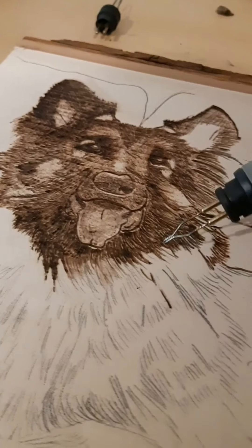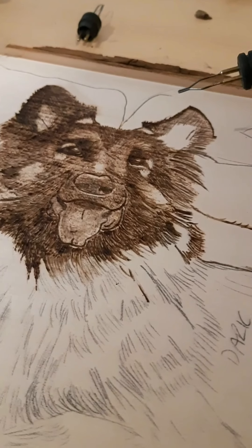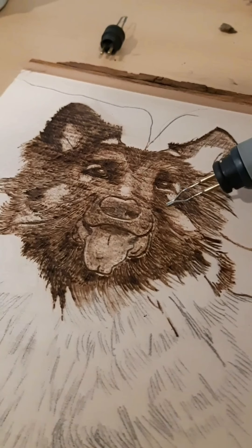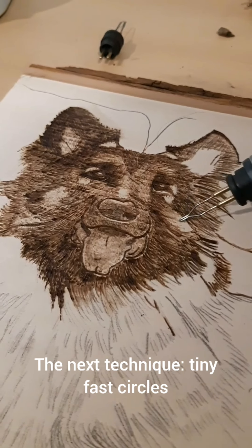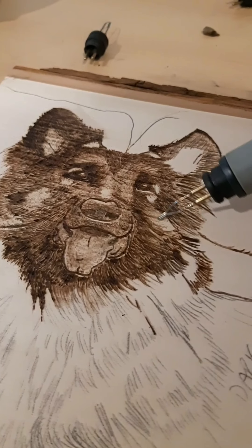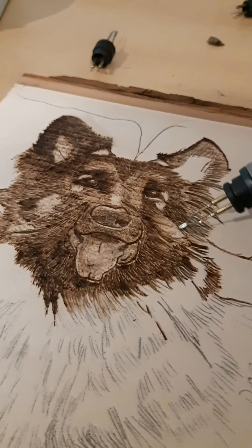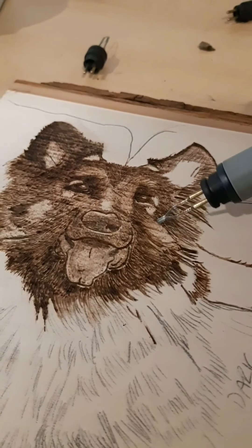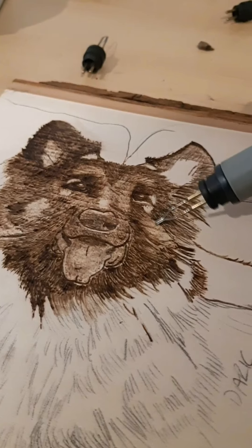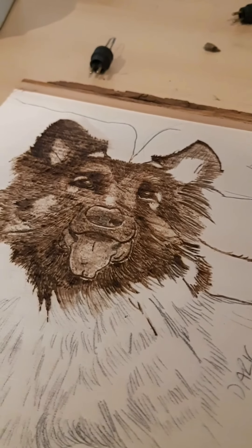After we're done shading everything and we're pretty happy with how dark everything is, that's when we do the circular motion — literally just taking your tool and doing a circle. You want to do it on lower heat to avoid little burn pockets, and it's going to shade really nicely, especially at a low heat.